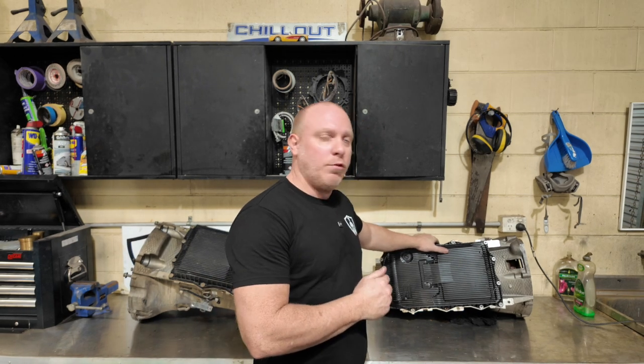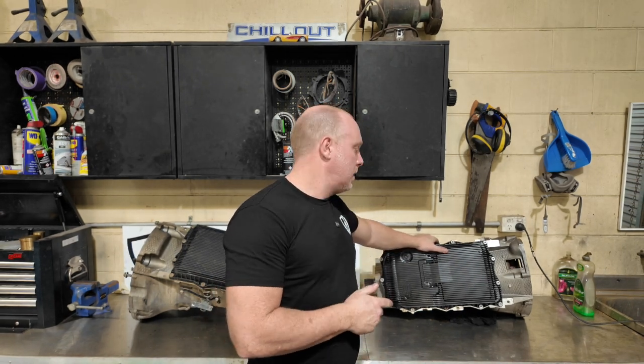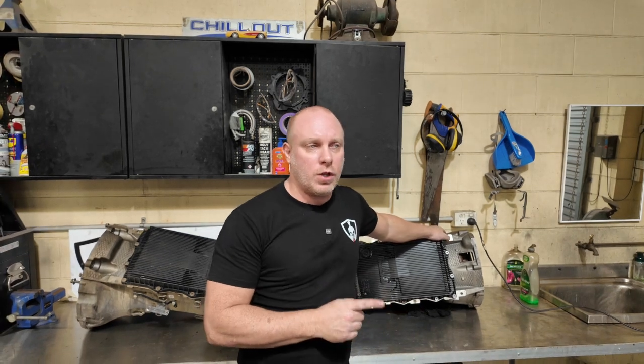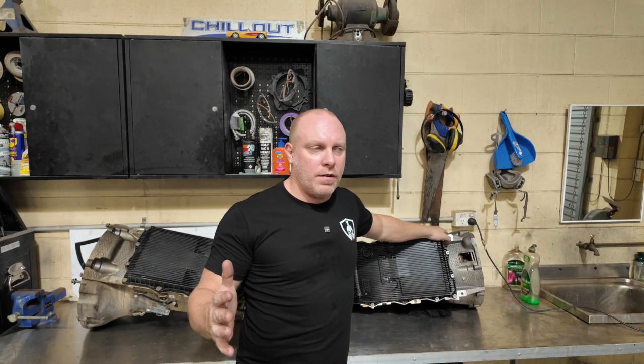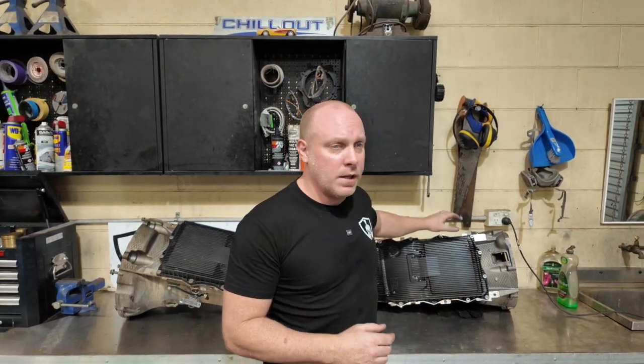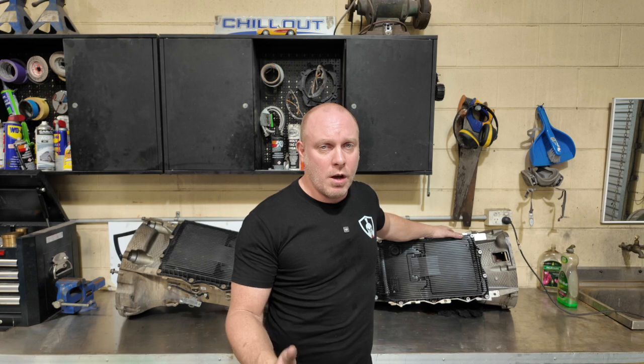However, the first original box we were going to use, this 8HP70K — the bell housing will not fit up to the Coyote engine. There is no adapter plate you can buy off the shelf in order to fit this gearbox up to the Coyote motor.